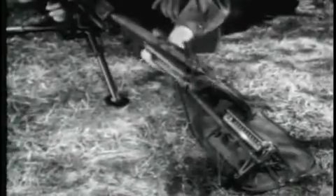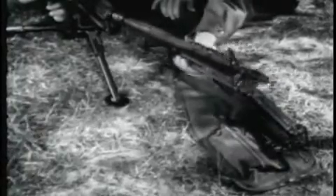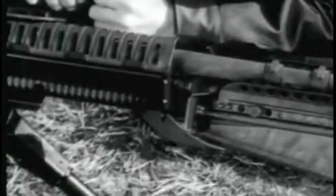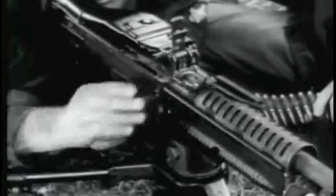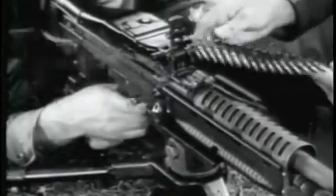The assistant gunner withdraws the barrel by grasping the bipod legs and inserts the new barrel into the receiver. Now the gunner lowers the barrel locking lever. The barrel change is completed. Barrels are changed in a matter of seconds.